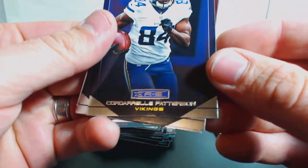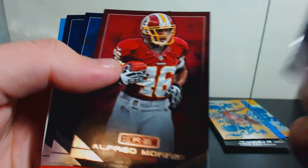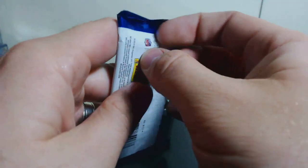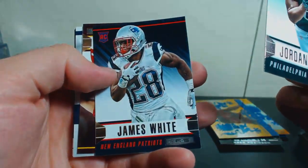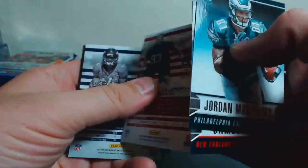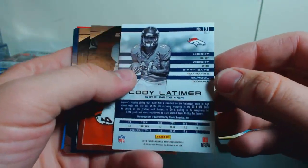We got Cordell Patterson for the Vikings, Alfred Morris, Eli Manning, and Kendall Wright. I actually like the look of the base of this stuff — might have to get some more and try to complete the whole set. Jordan Matthews rookie, James White, Trent Murphy, and a Cody Latimer — might be another hit. It is! And this one is non-numbered, for the Broncos longevity.